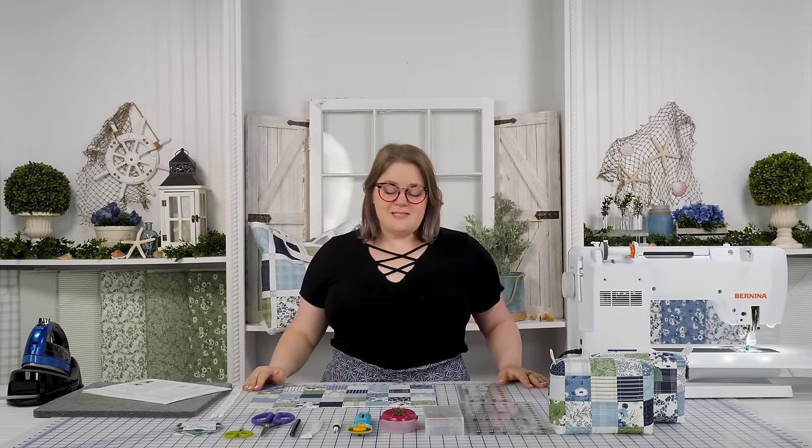Hi, I'm Bethany with Shabby Fabrics and today I'm so excited to introduce to you the mini charm bag. This is a free download from Moda and they've been gracious enough to let us teach this to you today. The download will be available on our website and we have also kitted this for you in limited quantities in the fabric collection Nantucket Summer.